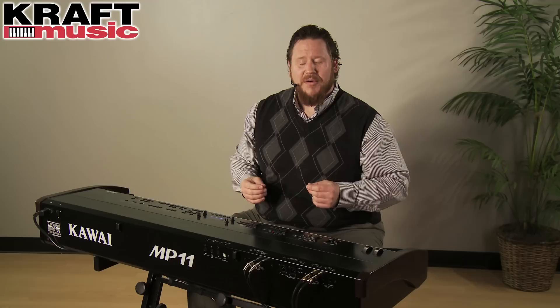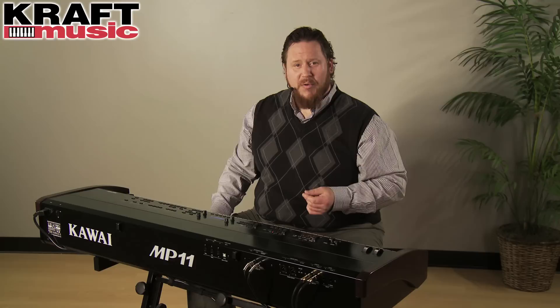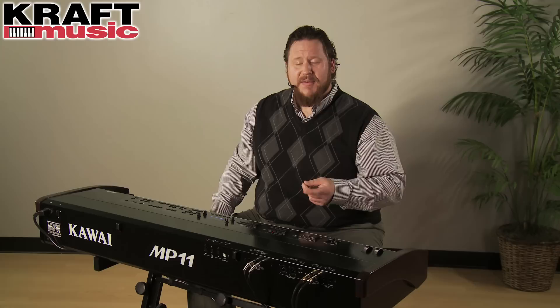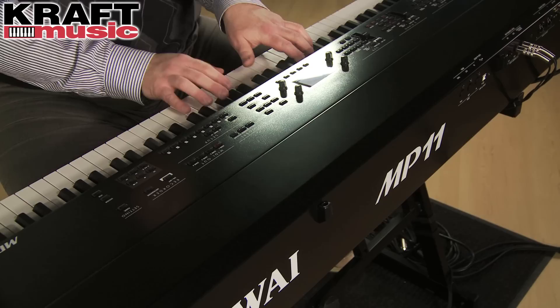In addition to the global EQ, you're going to find a variety of 100 different effects built into the MP11, everything from reverbs to phasers and flangers, with real-time control over many of the parameters. For use with your electromechanical pianos and clavinets, there's also a built-in amplifier simulation where you'll have control over the type of microphone, the axis of the microphone, and what kind of cabinet you're using.